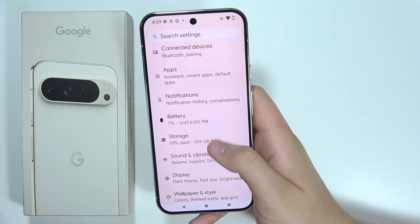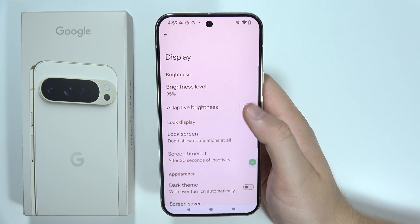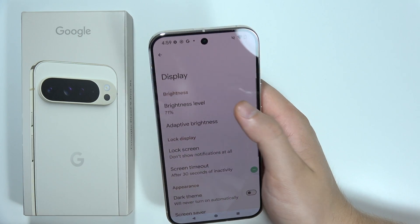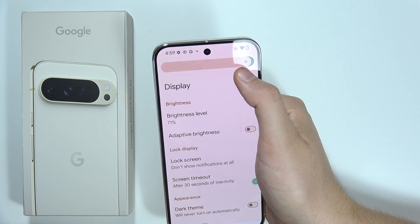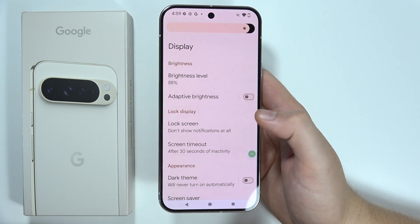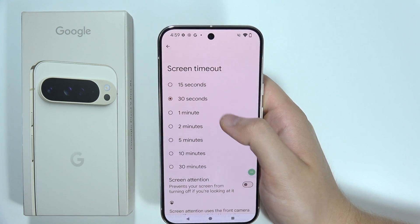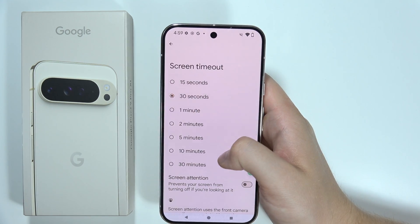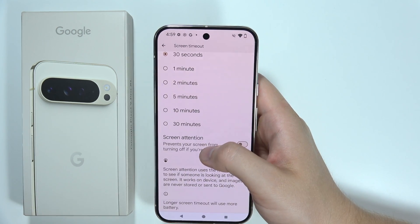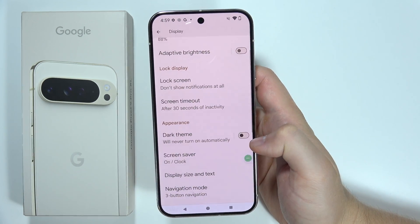Now go to Display settings. First, be sure that you are using Adaptive Brightness so you don't need 100% brightness every time. Then be sure that you change the screen timeout to 15 or 30 seconds — or at most one minute — because if you set it to 30 minutes and forget to lock your screen, it will drain your battery like crazy.